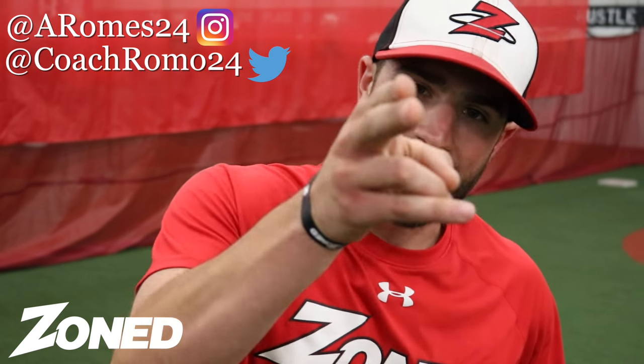If you like this video and you like all the rest of our Zone Sports videos, go ahead and click the subscribe button down below. Subscribe to the Zone Sports YouTube. I'm Andrew Romanello. And that's Tip Tuesday.